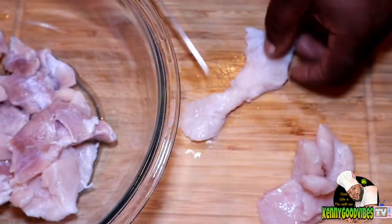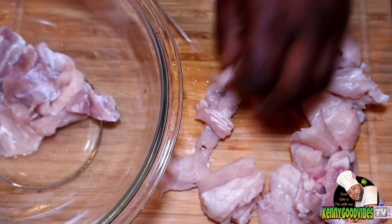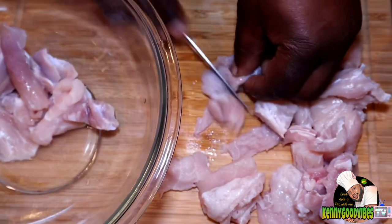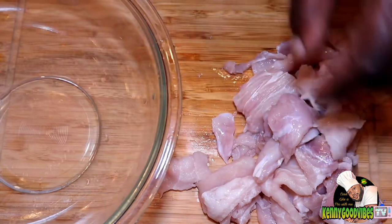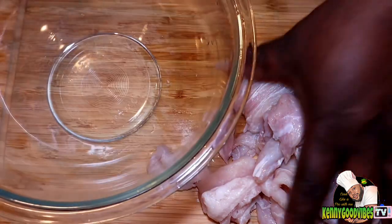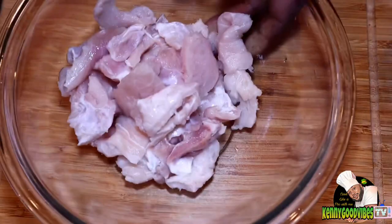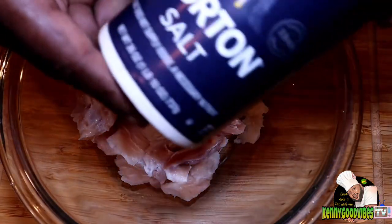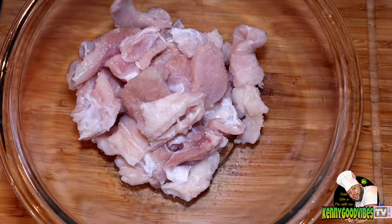I'm gonna go in and cut all of these pieces into two and three pieces just to make sure the cooking process is very easy. Alright guys, thank you very much for joining. I cooked some curry alligator today - clean up process and cut up done. We're gonna go ahead and marinate now.